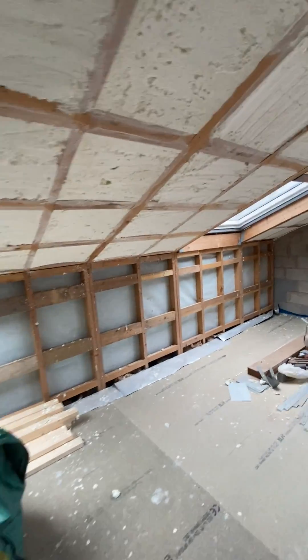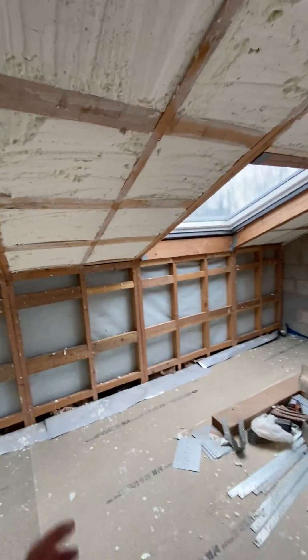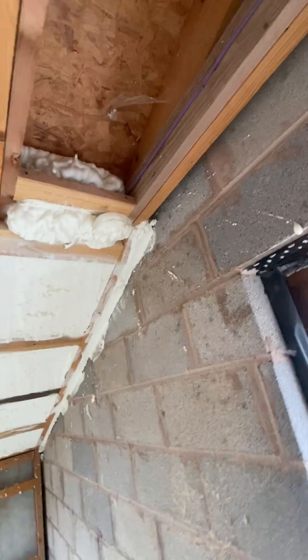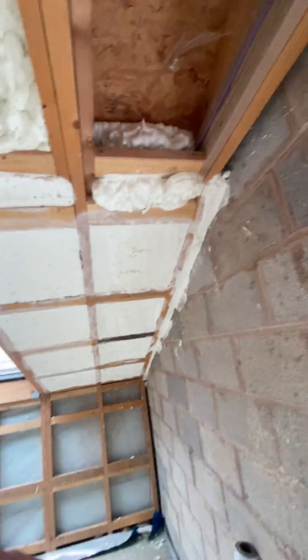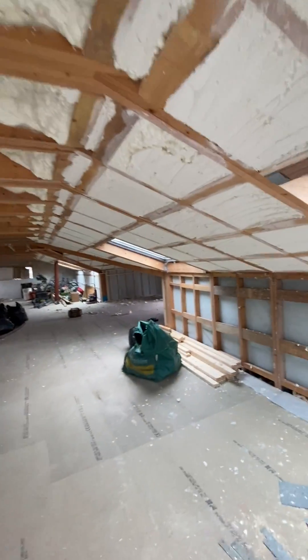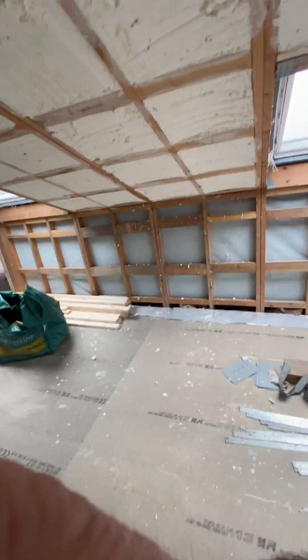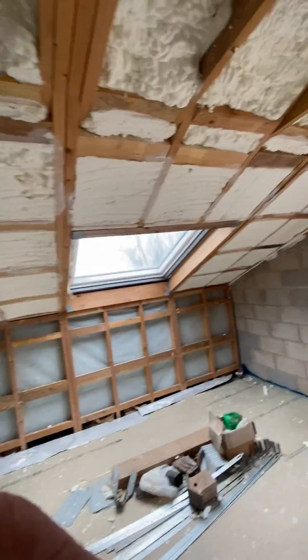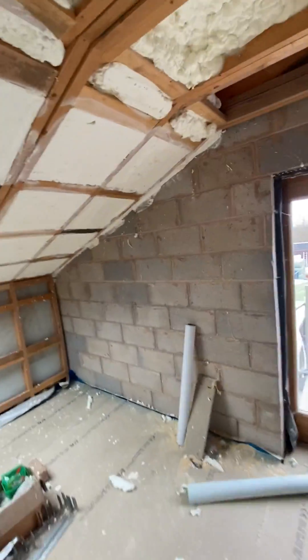When you're spraying open cell foam it expands into that space and fills it completely. This is applied to the sarking board — not to the insulated plasterboard we'll be fitting afterwards. The speed of doing this job is unreal; we'll cover 160 square meters today, fully cut back, cleaned up, and ready to be boarded over.